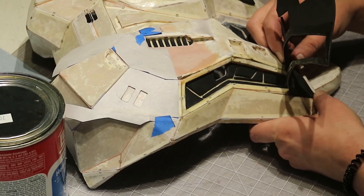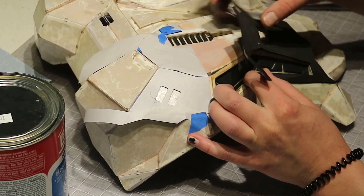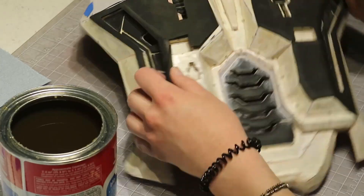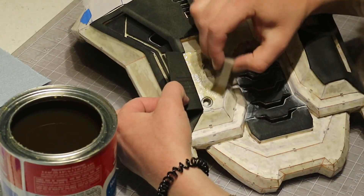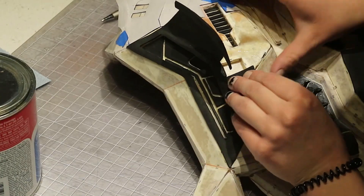The patterns for the foam pieces were made by masking each plane of the armor that I wanted to detail, sketching the detail, then taking the tape off and tracing it to foam. I lightly sanded the fiberglass before starting the glue details to make sure that they would stick well.